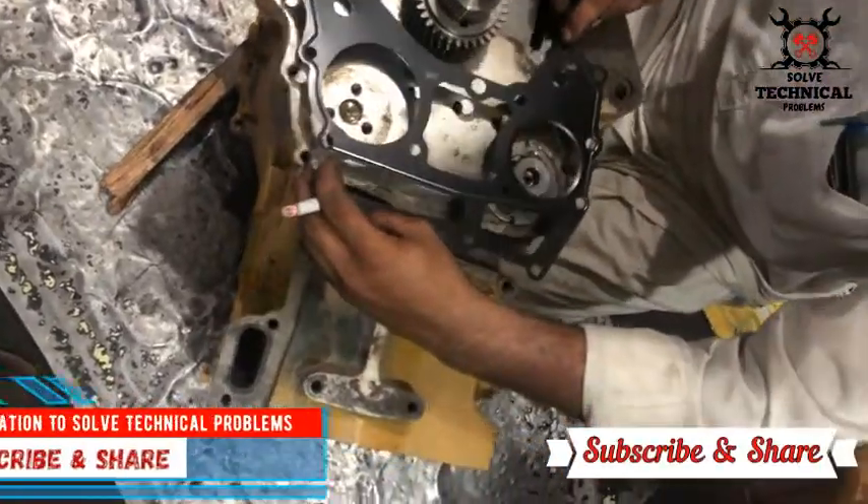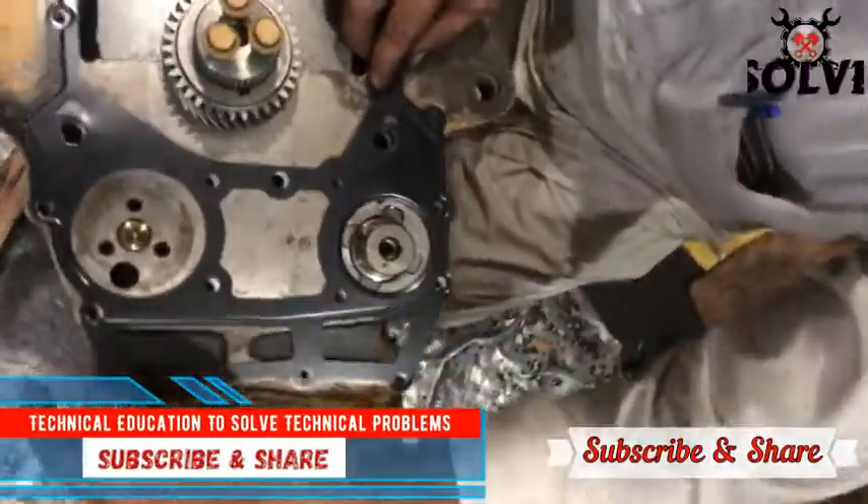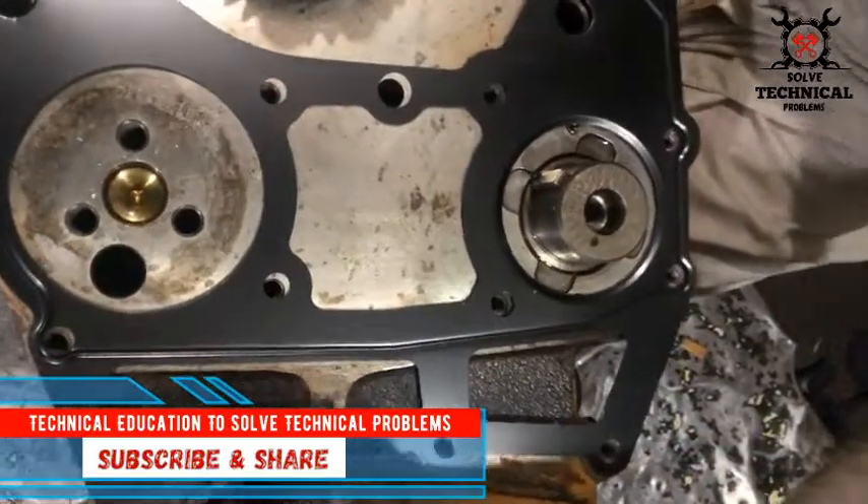Hello friends. In this video we are going to install the timing gear on the Perkantri slender engine.